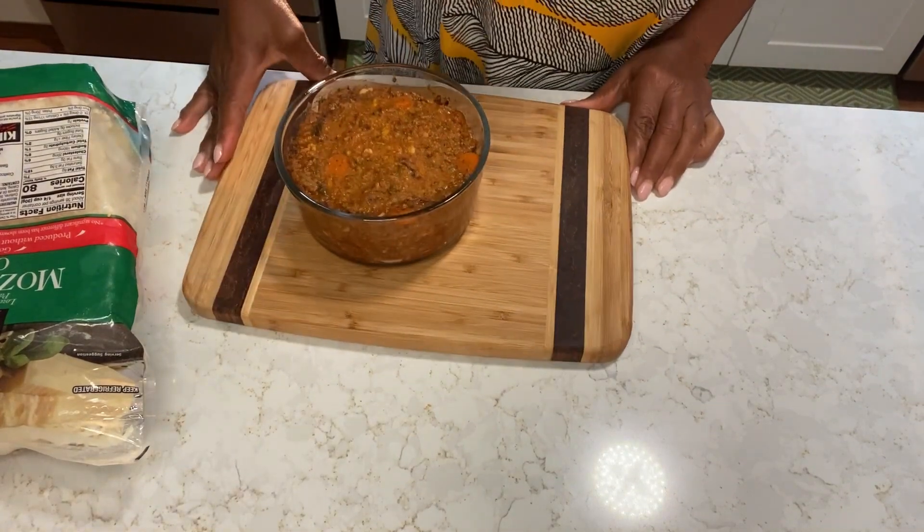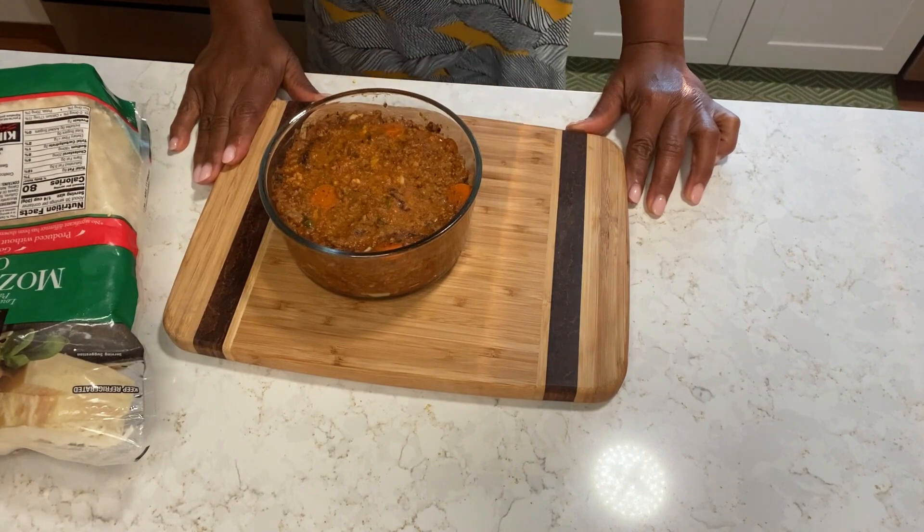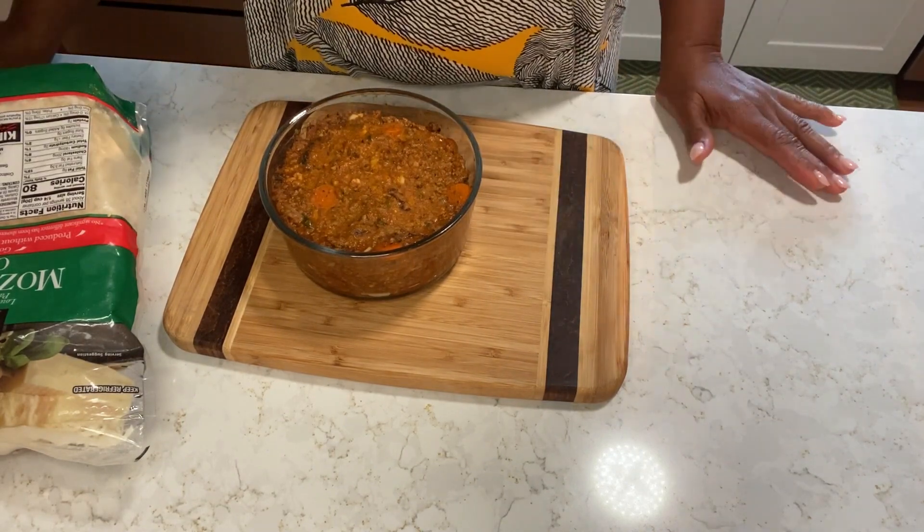Hi family, welcome back to NJ's kitchen. I hope you're having a great day. Today I'm going to make for you some baked ziti.